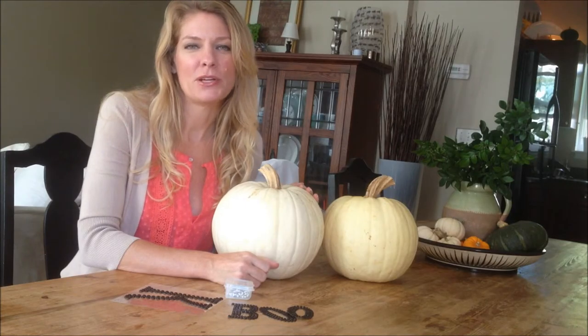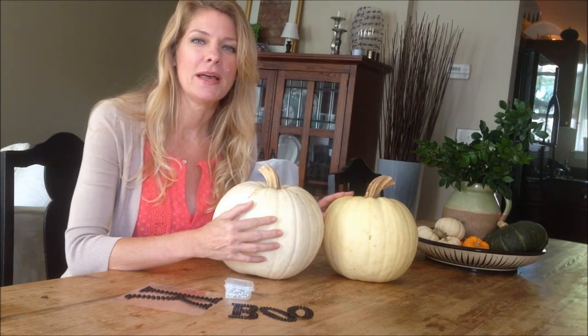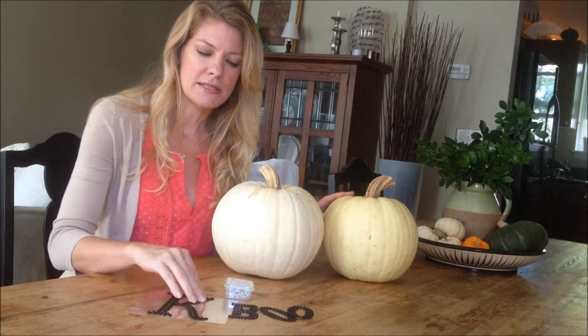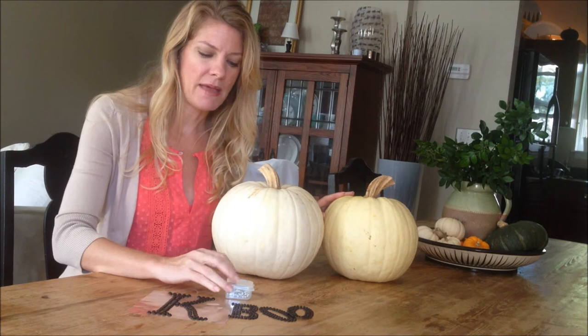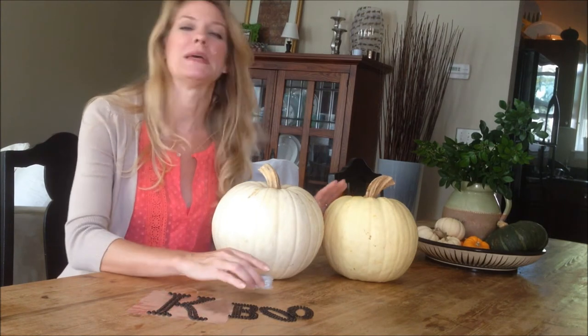For this project what you will need is white pumpkins or orange — either one will work — and stencils from your craft store. These are glitter stencils in two different shapes and varieties, and then also some decorative push pins.